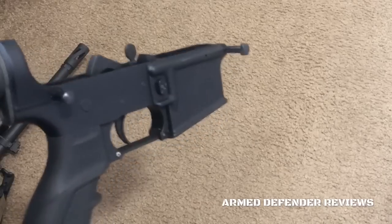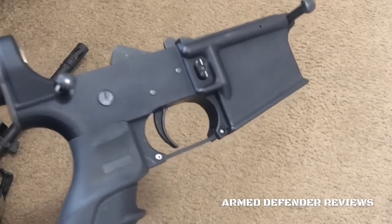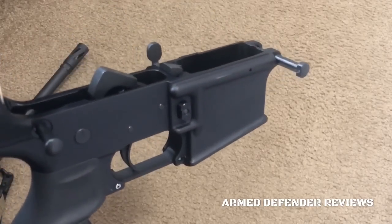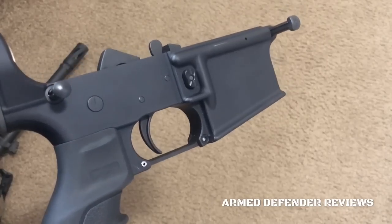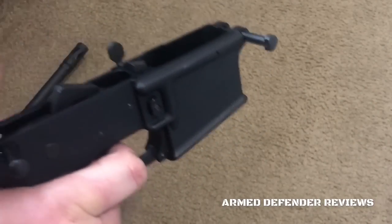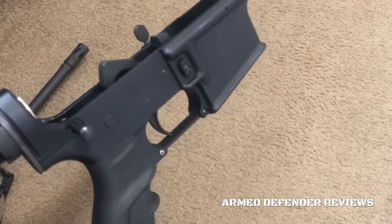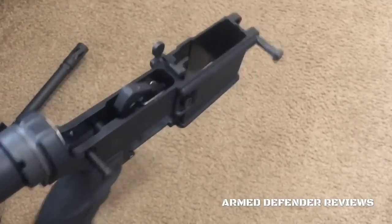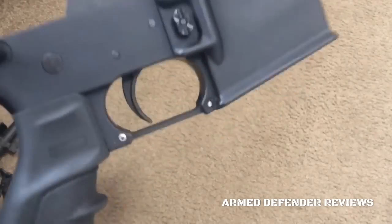This is pretty much a mil-spec part set with the exception that the trigger has been improved. This isn't a two-stage trigger or anything like that. This kit from Unbranded AR — what they did is they took the trigger, did some finish work to it, and without getting too technical, they've really improved the pull and the reset. It's very consistent, not gritty, very smooth, and the reset is very nice. This is the ELG lower parts kit, so remember that when you go to their website — look for the ELG and they'll give you technical specifications on what they did to make it a very smooth trigger.